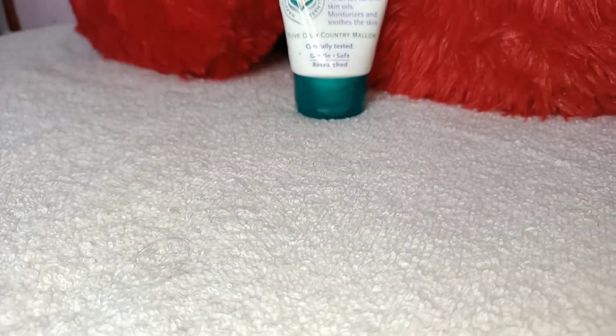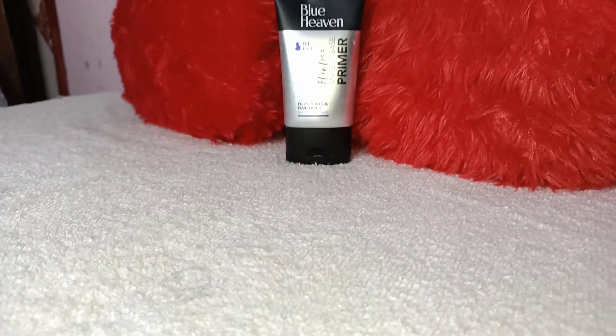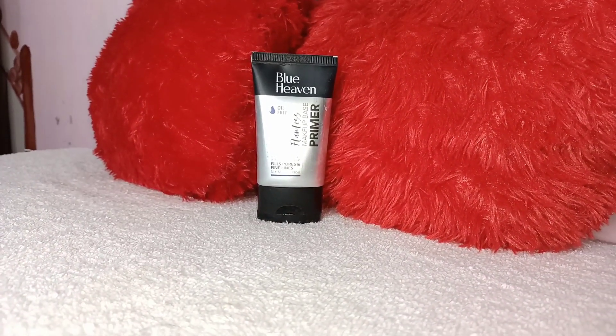I just tied my hair, and I know that this dupatta is going to disturb me a lot, so I pinned it up and will adjust it accordingly. Here I have rose water from Good Wives — first of all we apply it on our skin. Then coming on to the moisturizer, I am using baby cream from Himalaya.